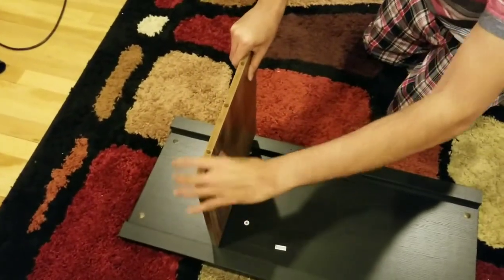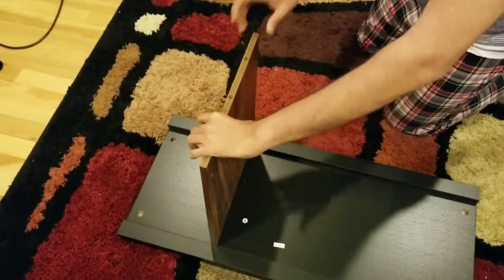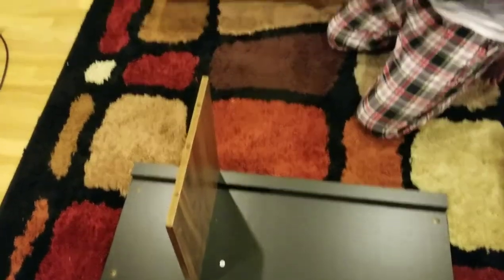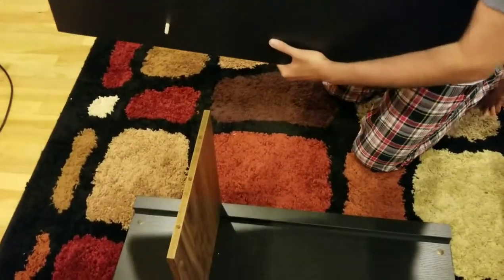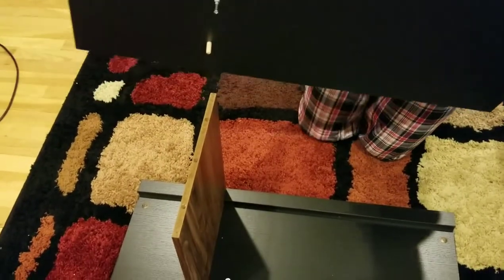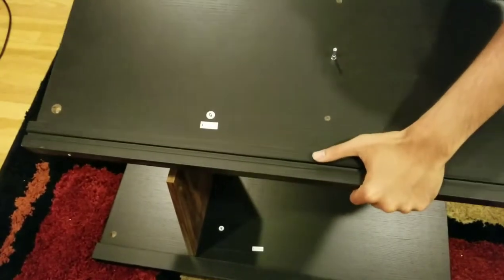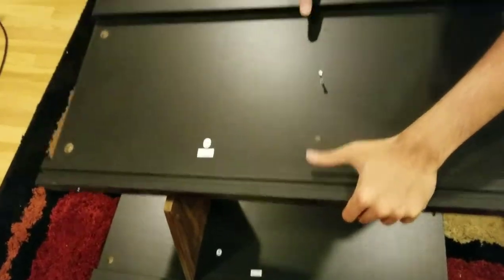Now the next step is simply connecting this thing — you can see I just connected it. I am going to do the same thing for this one as well. You can see panel 5 comes outside panel 5 front, and this is the old screw that I put in.